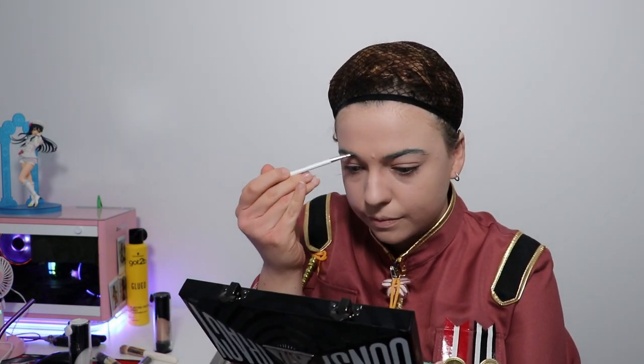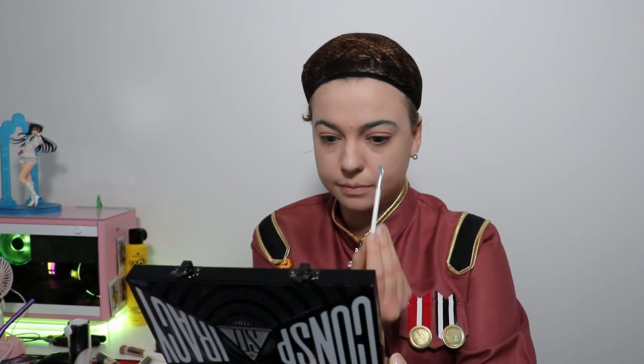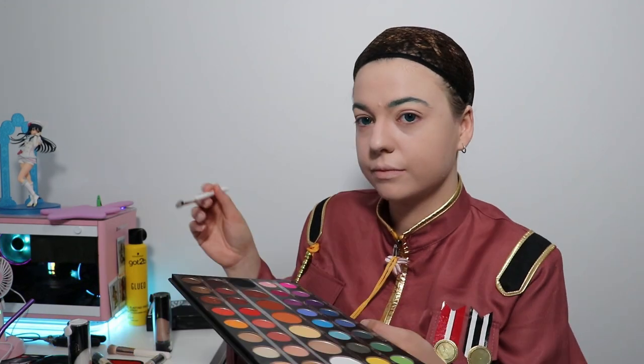Sometimes it looks good, sometimes it looks bad, but that's the fun of experimenting with makeup. Hot tip with eyebrows: if some powder goes off a little bit, get a tissue and wipe it away, then cover it up with concealer. You can also get a Q-tip and wipe it away — who's going to notice immediately? Your eye is what draws attention.